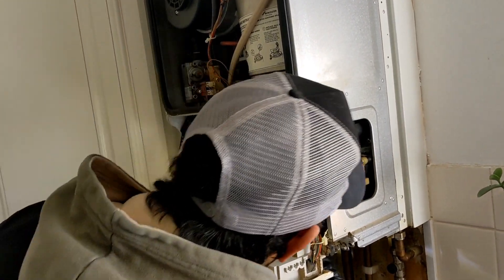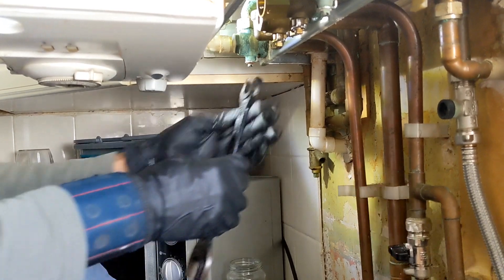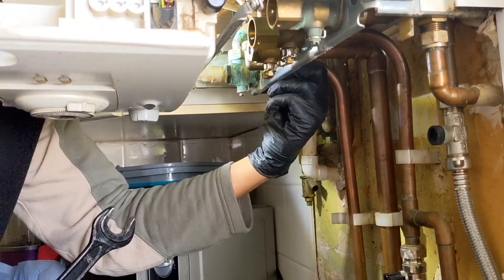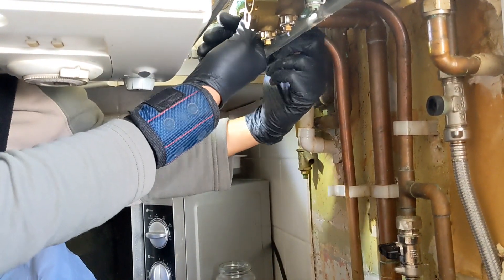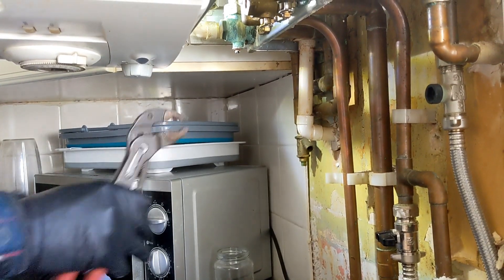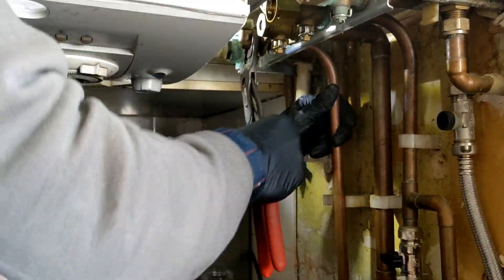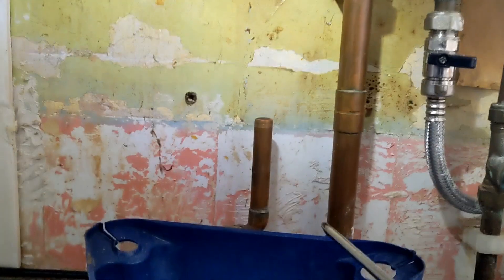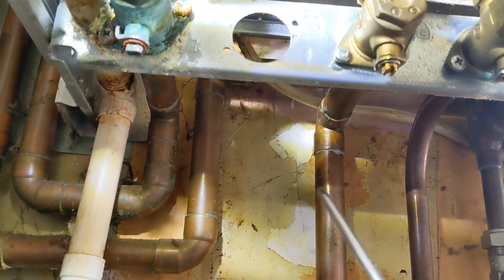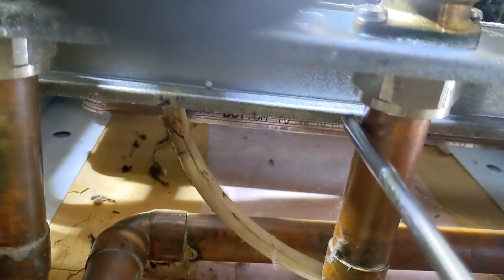Someone's done that compression up proper tight. I've ended up cutting the hot connection because I don't have enough space to move it out the way - I'll just do that with a compression fitting afterwards. Hot pipe's out now, and you can see we should have enough space to drop the plate down through that gap there.